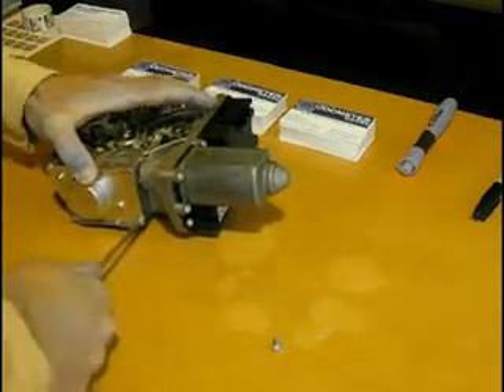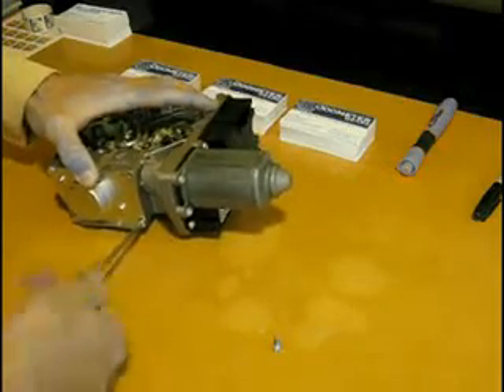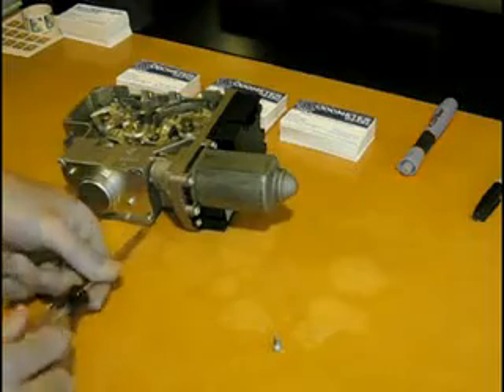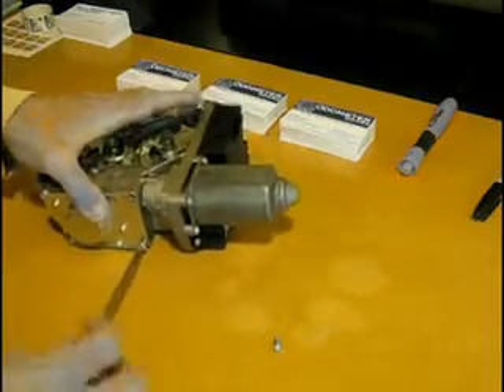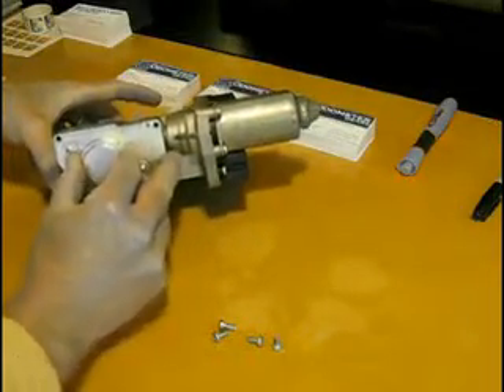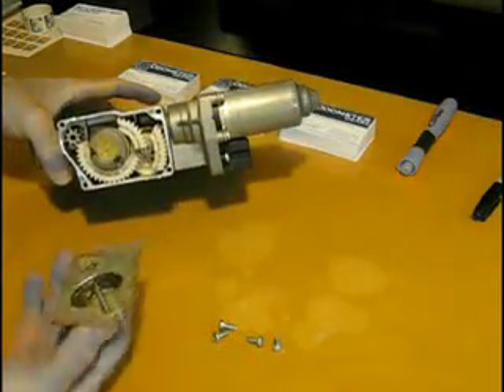First thing you want to do is remove the four screws that hold the cover on so you can get to the gears. Once the screws are removed, remove the cover and that will reveal the broken gears.